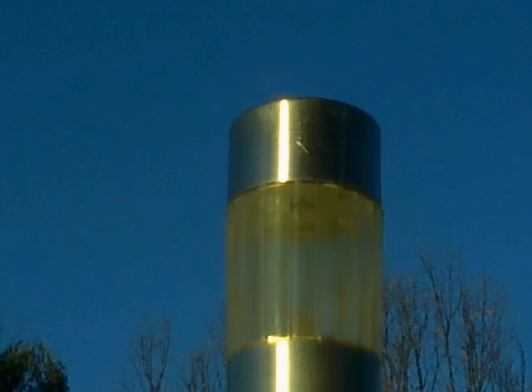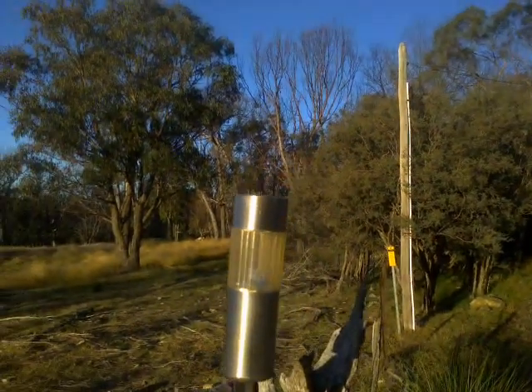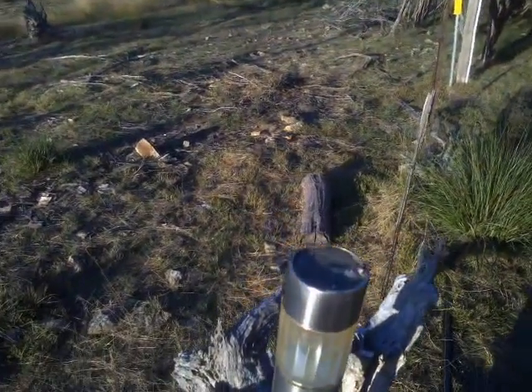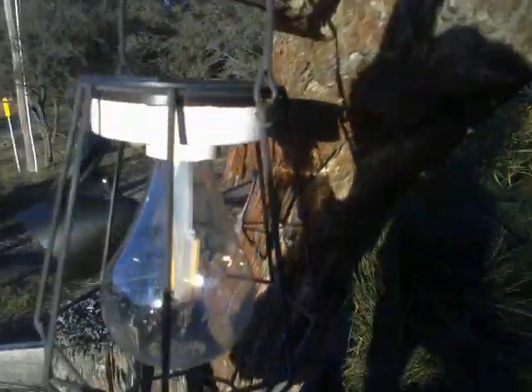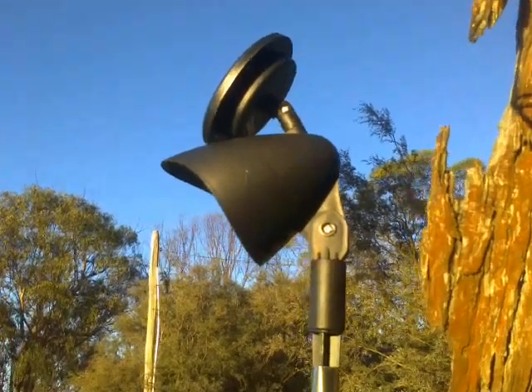G'day YouTube. This is an old solar light. This is a different solar light. This is something different.